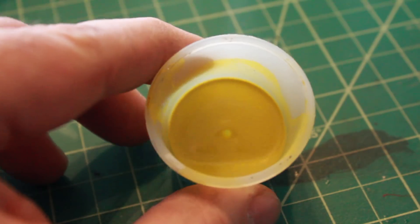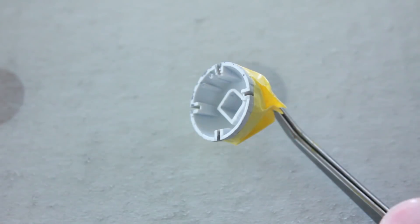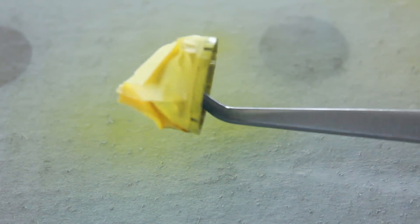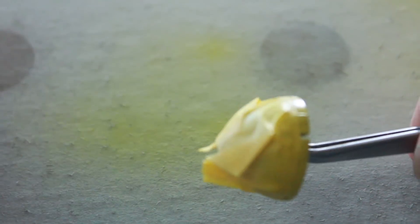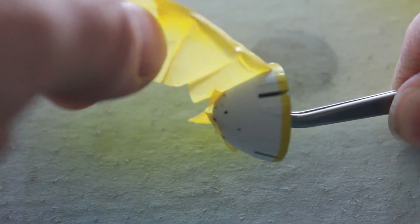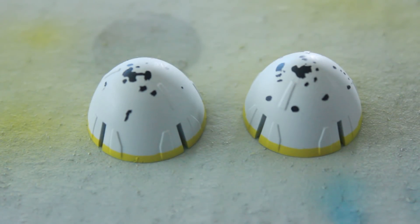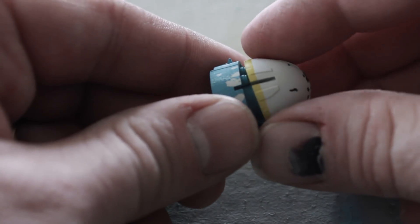I'll be using the yellow that I had mixed myself for the nose cone. I have the cone taped off and I'm just going to spray around the yellow stripe. Remove my tape here, and there we have my yellow stripe around the nose of the nacelle. The nose just fits right over this engine area.